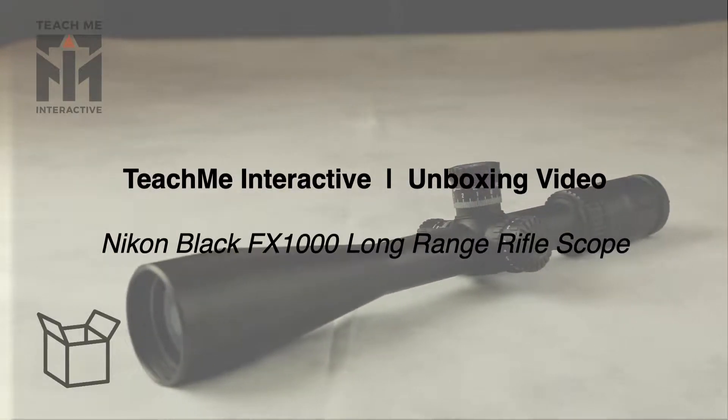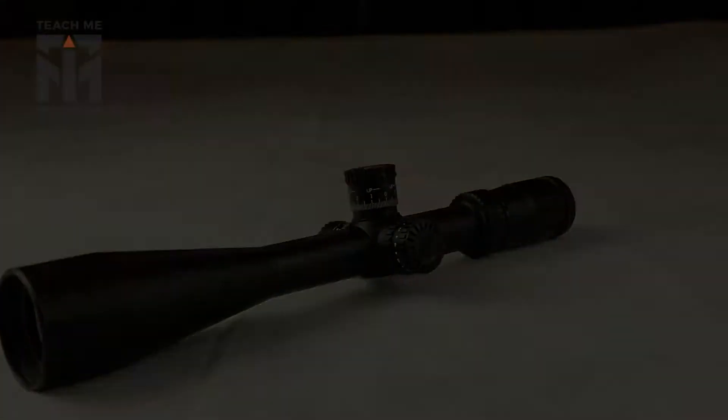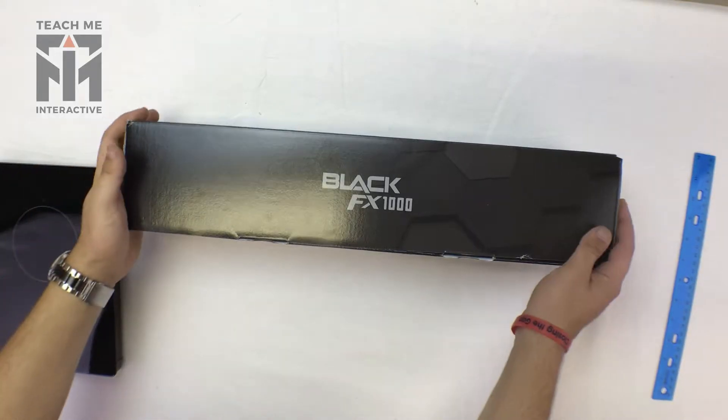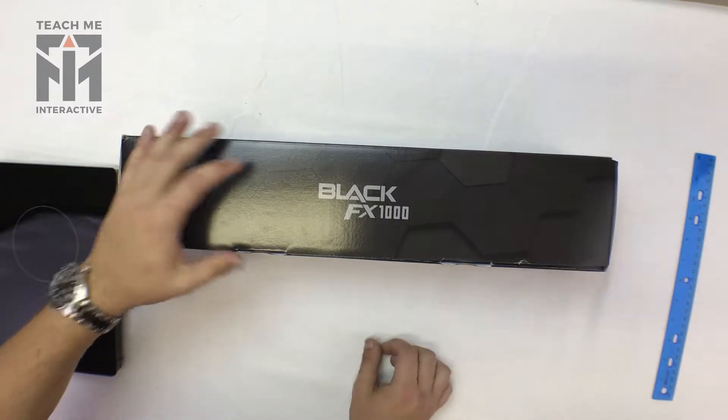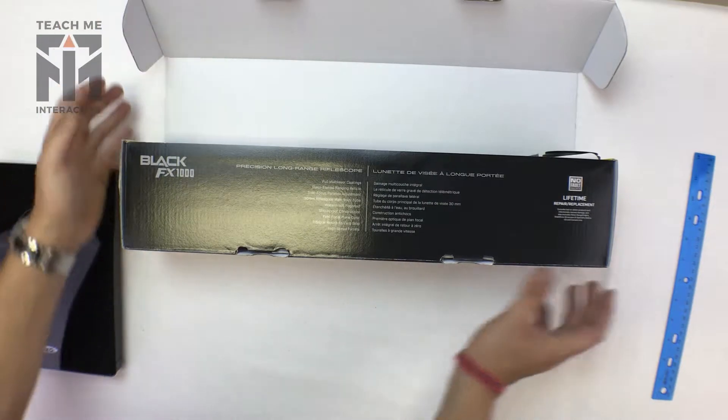Welcome to the unboxing video of the Nikon Black FX-1000 Long Range Scope. As you can see, it comes in a traditional packaging — not much to say about it.